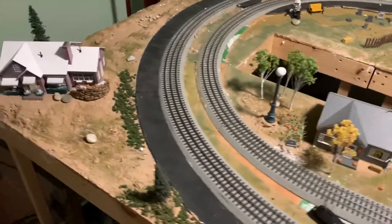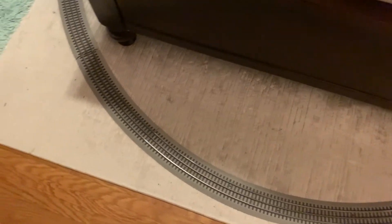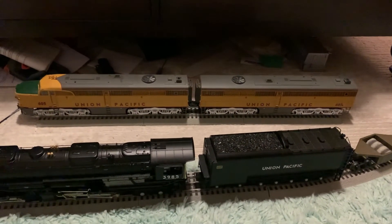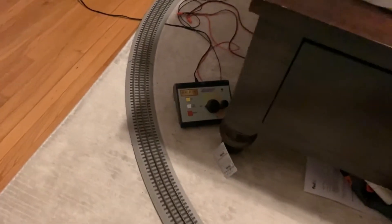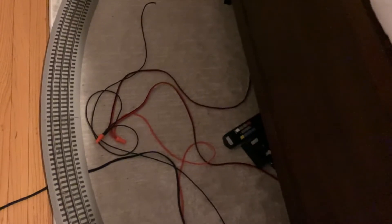Here's a quick little bonus — I have a loop of O72 track in my room that I use to run my bigger engines or articulated steam engines. That's a Lionel JLC Challenger number 3985, and a Lionel Legacy ALCO PA ABA set — the other A unit is in the box, it's non-powered. I use an MTH Z1000 to power this loop. I had the TMCC command base on this loop but I have a CAB-1L coming in the near future, and I also have an MTH DCS Remote Commander.